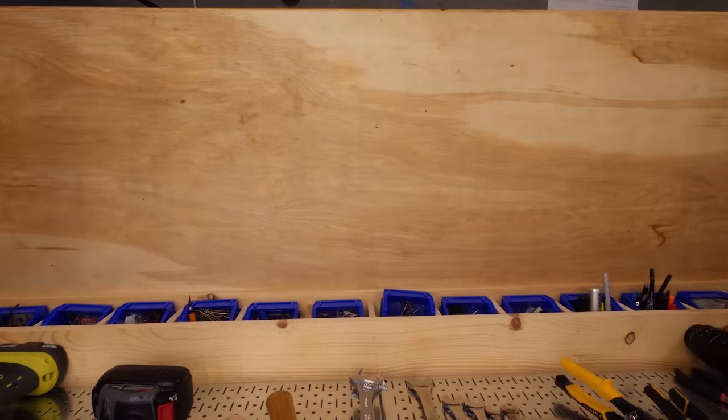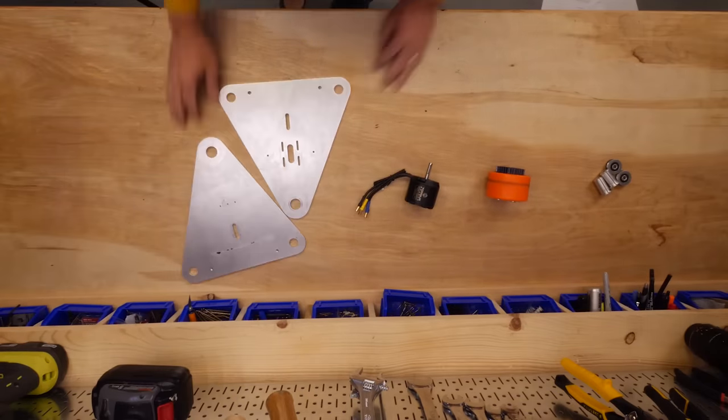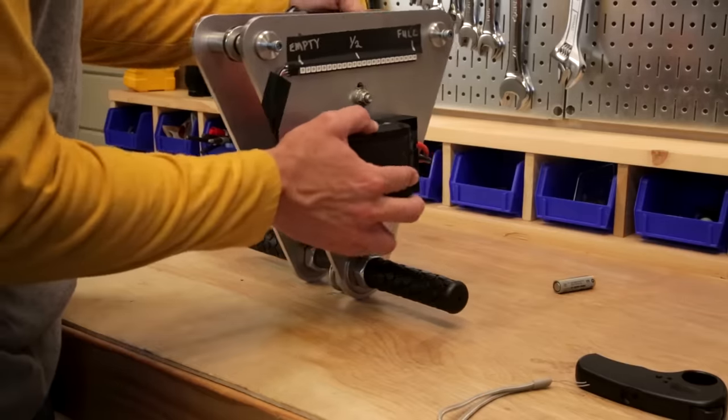Luckily I had an idea — to take some pulleys, a skateboard wheel, a brushless motor, some custom machined aluminum plates, and a steel cable to make a zip line with regenerative braking to charge a drill battery.